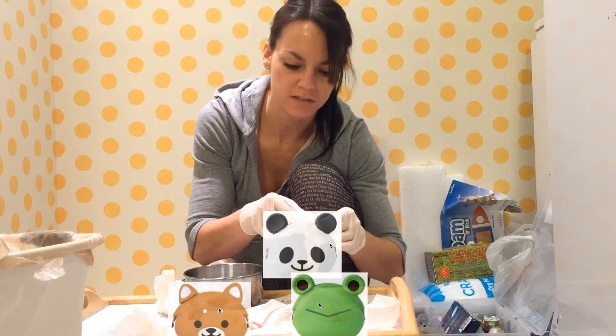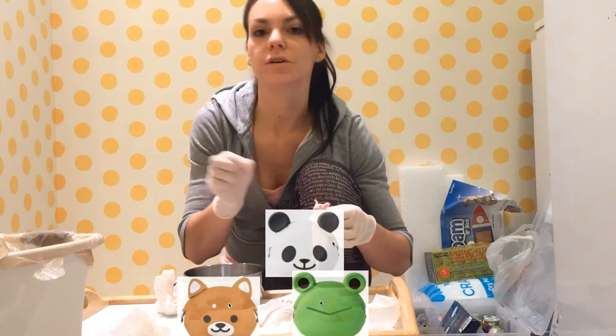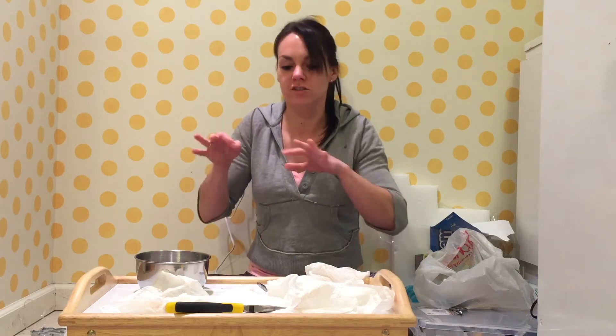190 degrees, 25 minutes. You can bake other things in there too — I made little cookies. I'm so hungry. I don't want to touch my hair, I don't want to take a drink. My hands are dirty. Everything's dirty.